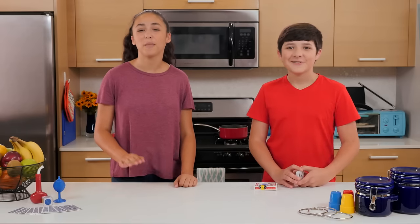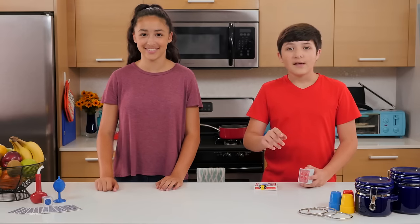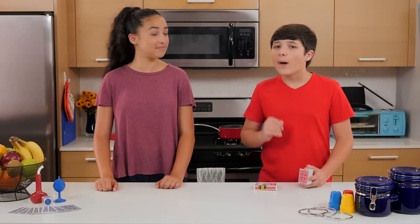Hello and welcome to Junk Drawer Magic, where we show you how to perform cool tricks with things found in your junk drawer. And today we got a classic card trick, quite possibly my greatest trick yet.